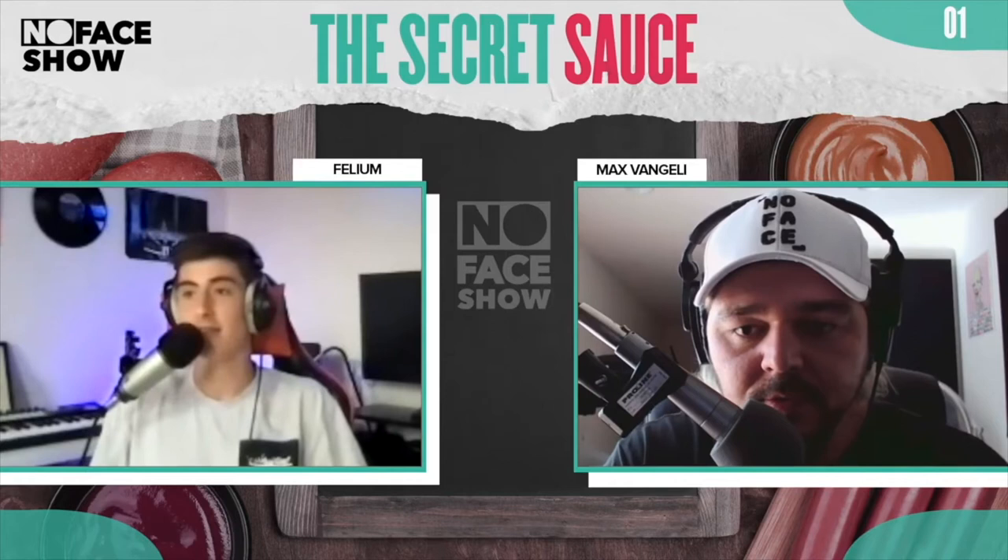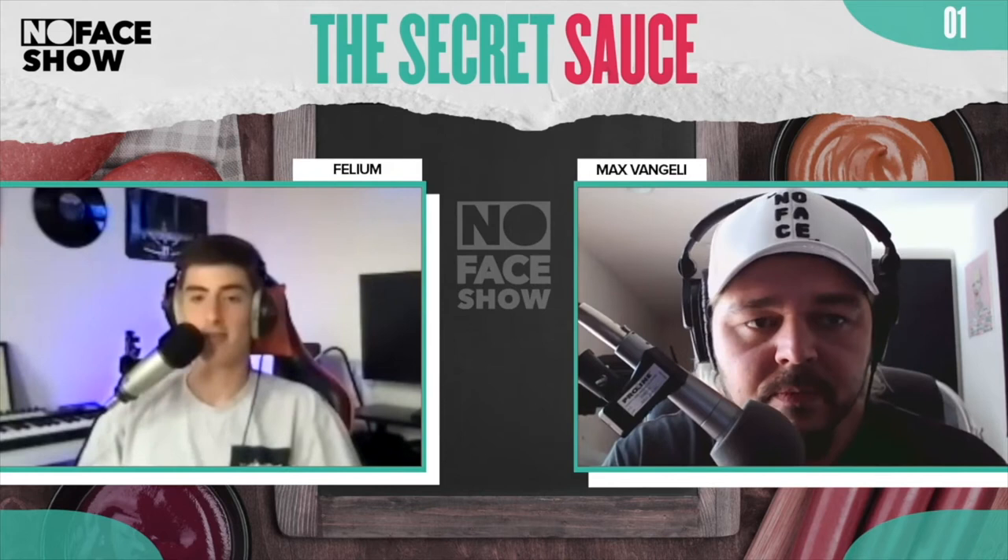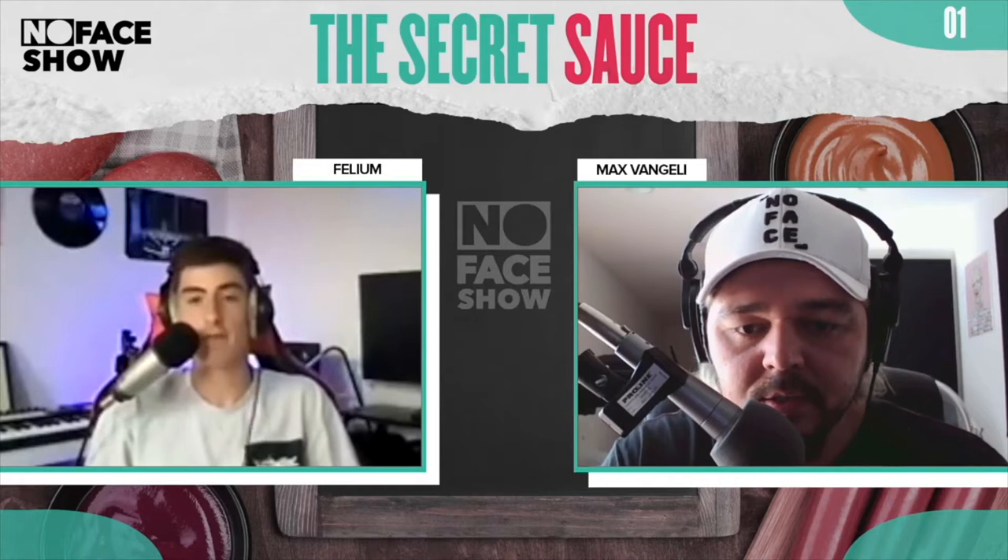I've heard a lot of producers say that their mastering secret is basically none. It's a good mix, because a lot of times a good master is just a good mix with a little bit of limiting. Do you think about mastering very seriously, or do you just try and fix everything with your mix?